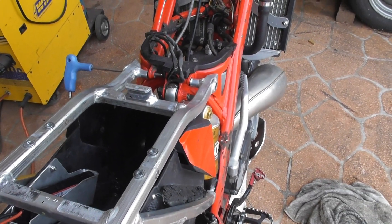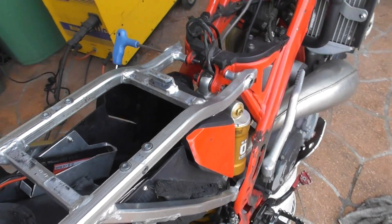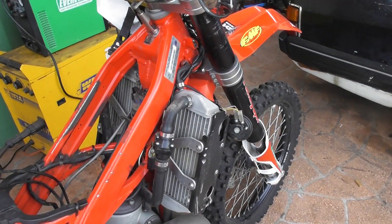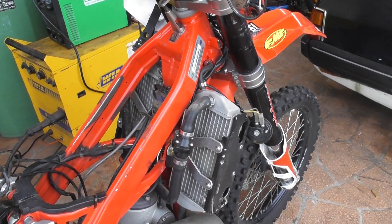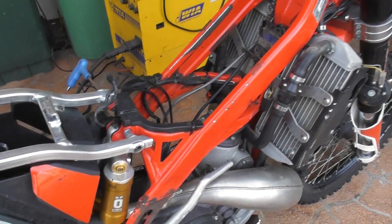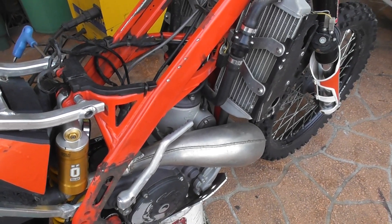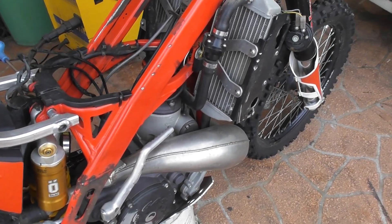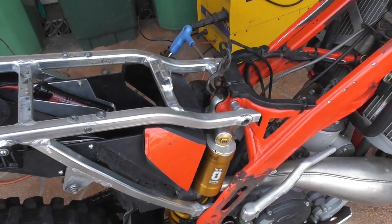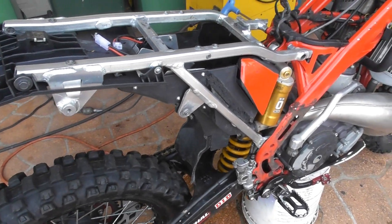I'm going to run a big LED spot lamp on the front for when getting caught in the bush, and pretty much LED tail light too. The blinkers on this are currently LED, so it'll be pretty much all LED running on 14.4 volts. Ultimately that's just to run the fan — the fan should run well on that.